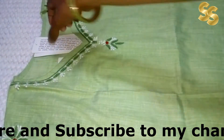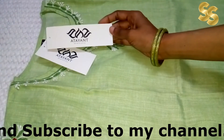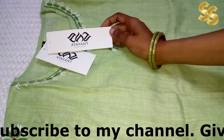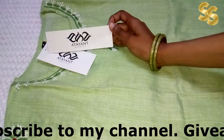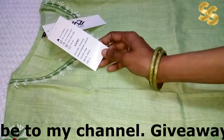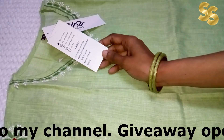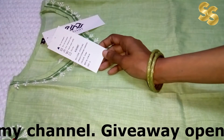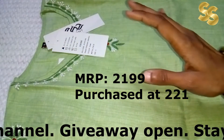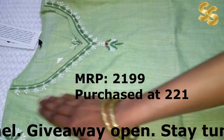Let's talk about the brand name — you can see it from the brand name. I have also reviewed this brand before; you can check it out on my channel. I purchased a lot at an affordable price. MRP is ₹2199, but I purchased it for under ₹300. The exact price will be mentioned on the screen. I purchased it during the sale and got it very affordably.